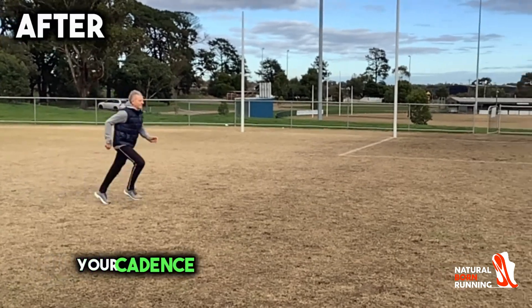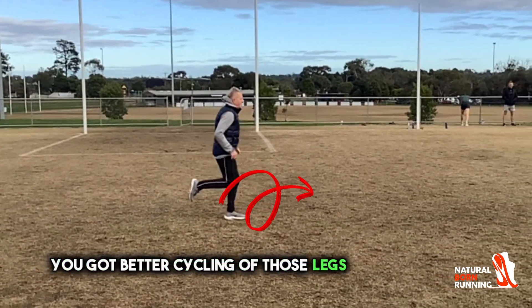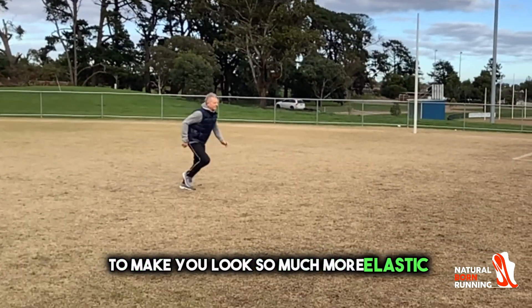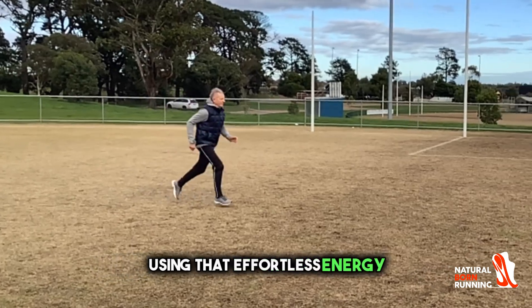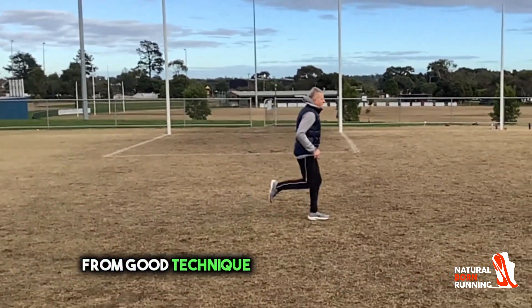As you can see now, your cadence has increased from that push off. You've got better cycling with those legs underneath you, with an increase of speed to make you look so much more elastic using that effortless energy. Some really cool transformations from good technique to even better technique.